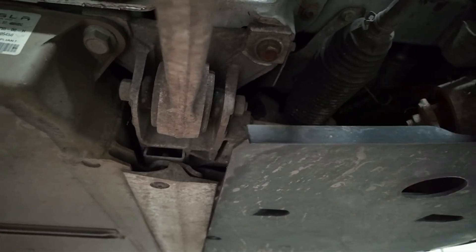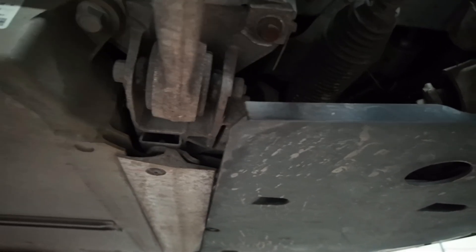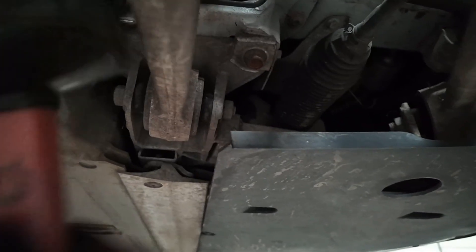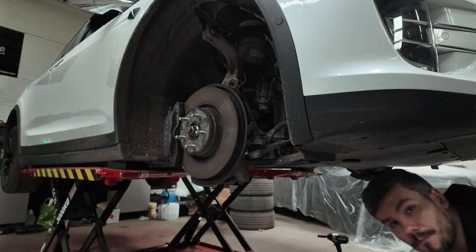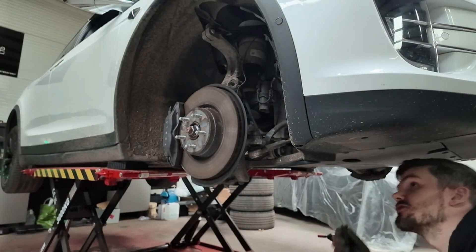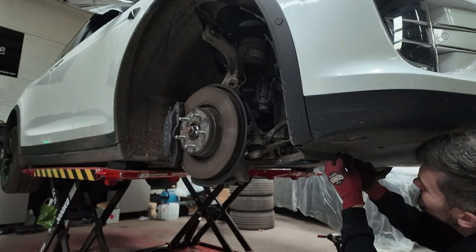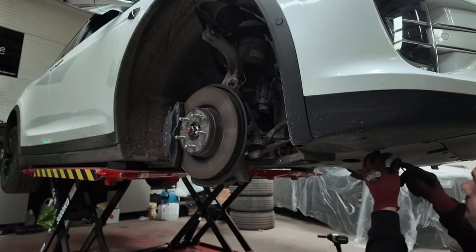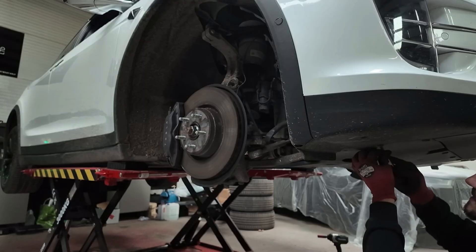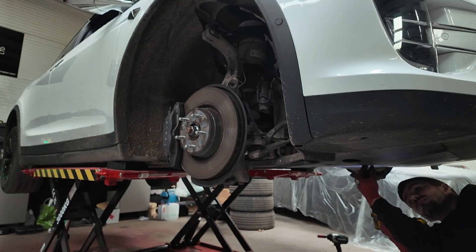Sometimes it's easier if you remove this undertray. I'll probably do that as well, and then we'll get this arm out - I'm going to do both sides on this car. To take off the undertray you'll need a flat head screwdriver. There are lots of plastic pop rivets - you just wiggle the middle bit out and they fall down. Once you've got those out, there are four 10mm bolts under here.